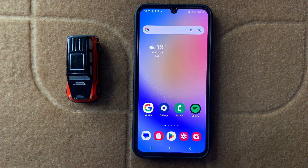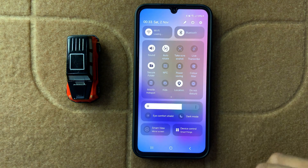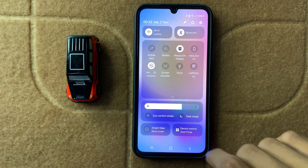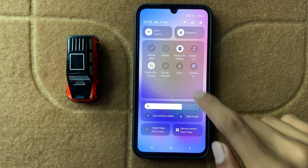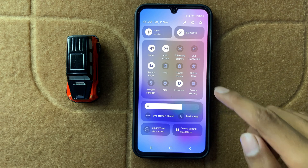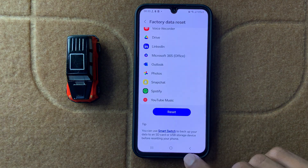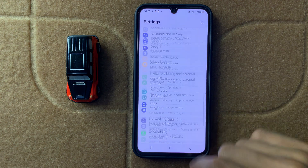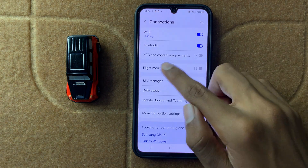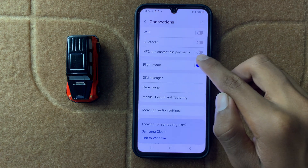After restarting your device, swipe down to your control center and turn airplane mode on or off 2 to 3 times. If you can't find airplane mode there, go back and open Settings, then click on Connections, and here you can turn flight mode on or off 2 to 3 times.